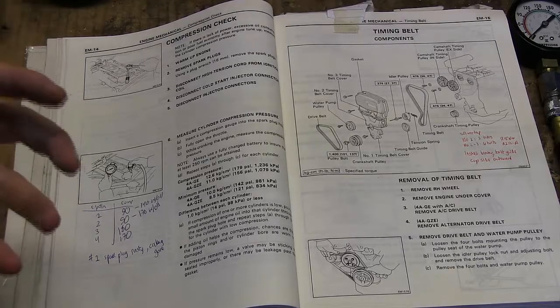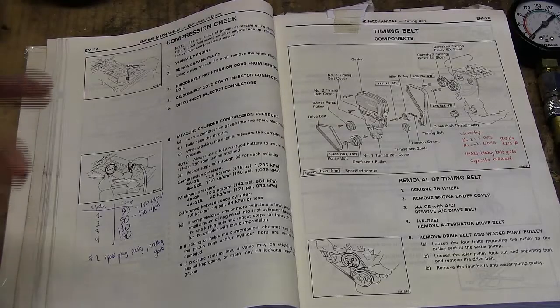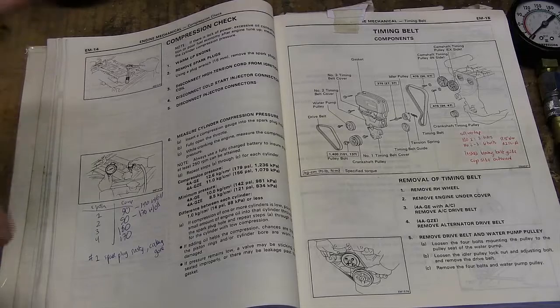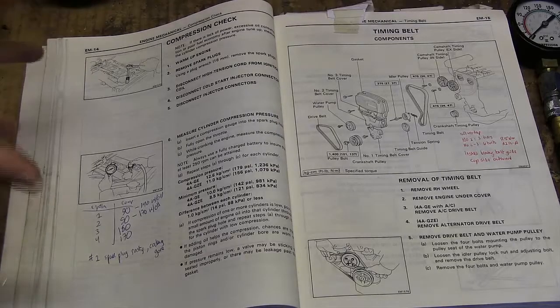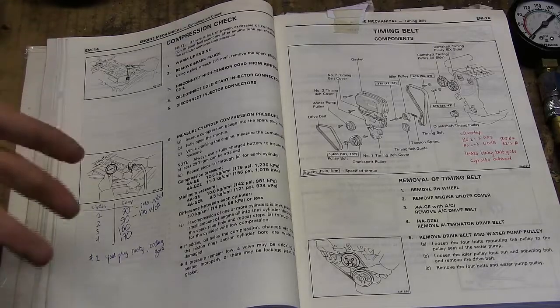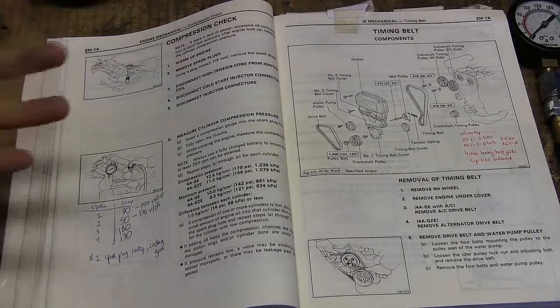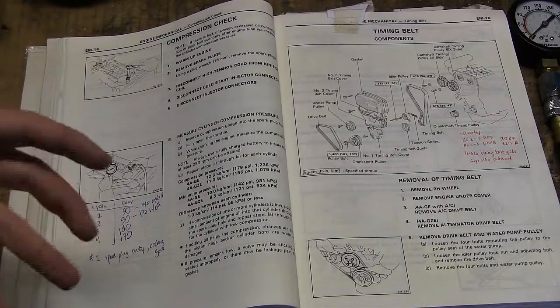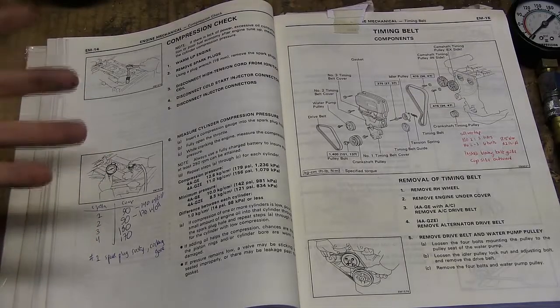A compression check is fairly easy to do. You only need a few simple tools. You do need one specialty tool, which is fairly inexpensive. The cost of the tool is about the same as getting a mechanic to do it once, and you have that tool forever. So it's a good idea to learn how to do it — it really gives you a good idea of the health of your engine.